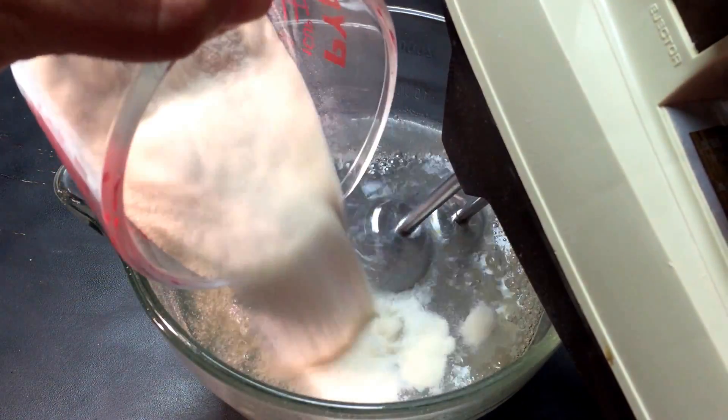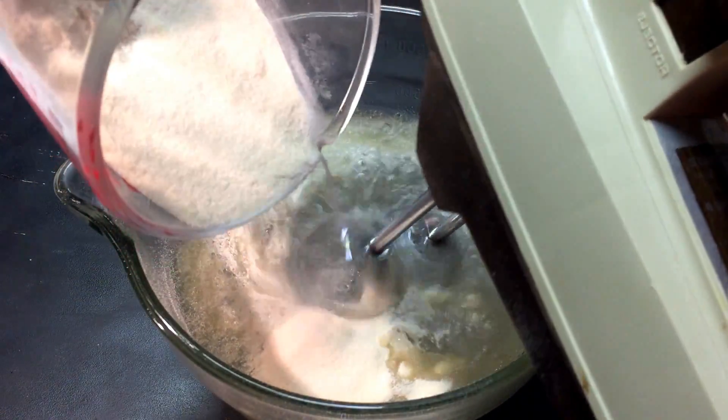Now add the powder to the water, stirring continuously. You'll know you're done when there's no more lumps in the mix.